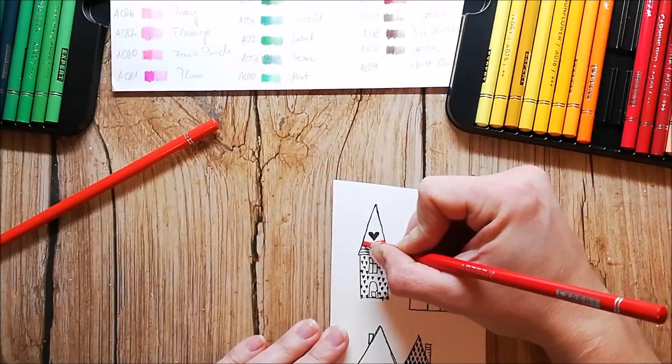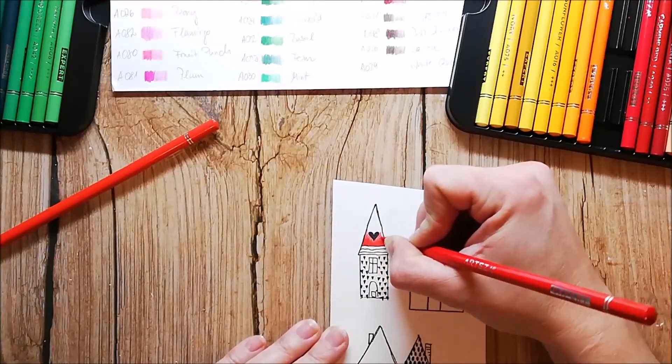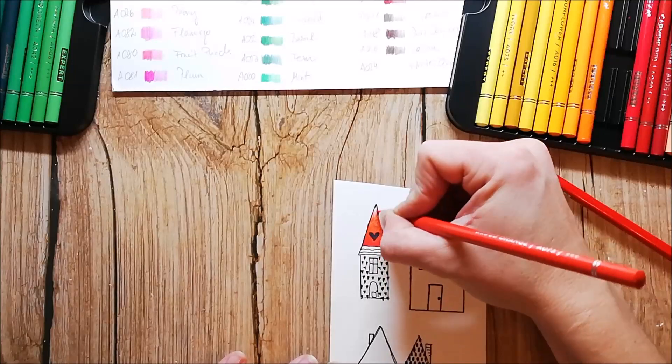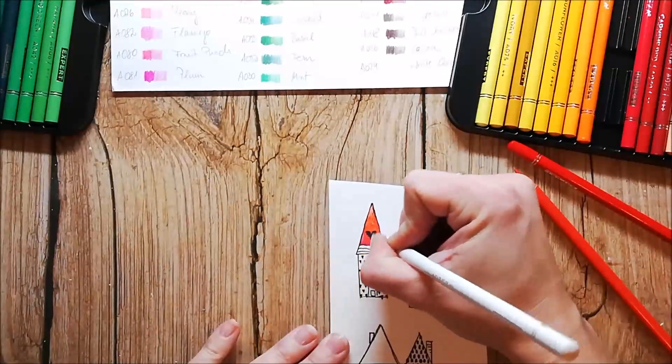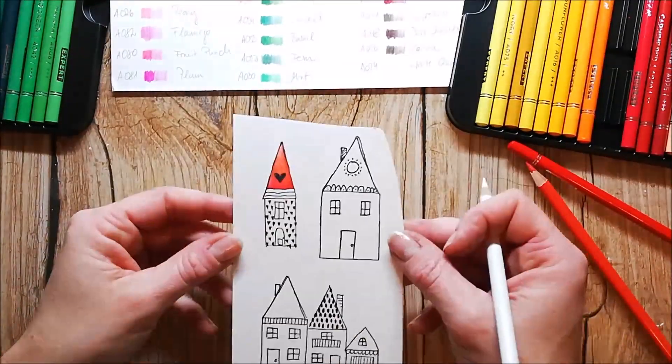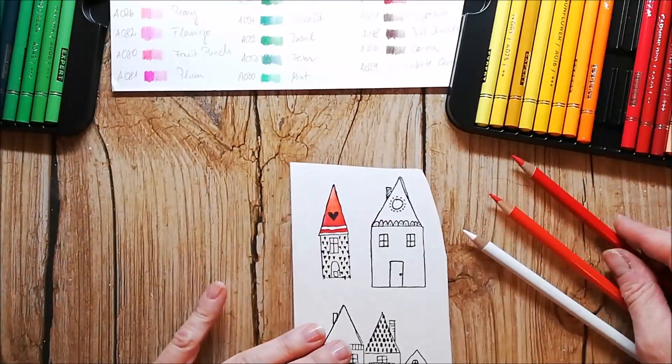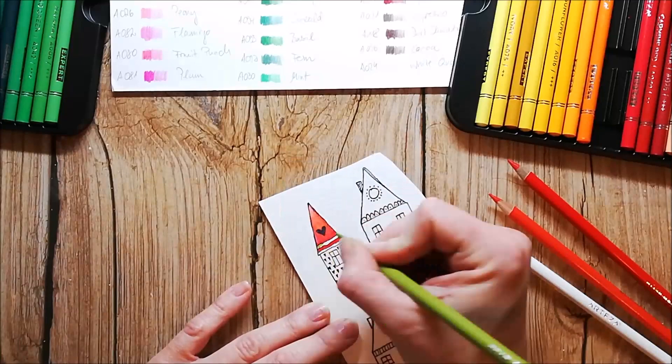For the card I'm making, I stamped the Rabadans textured houses onto the backside of the Arteza watercolor paper. I use the backside because it's very smooth and perfect for stamping, but it has enough texture to hold the pigments of the pencils very well.